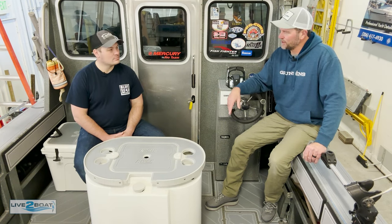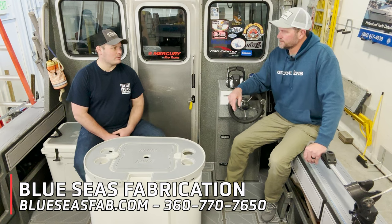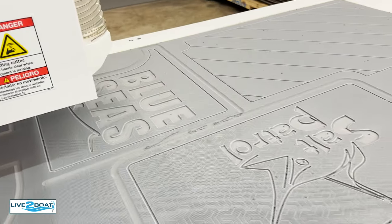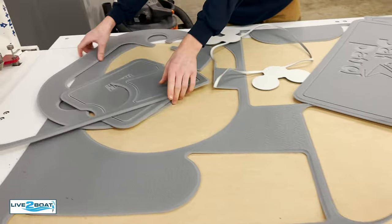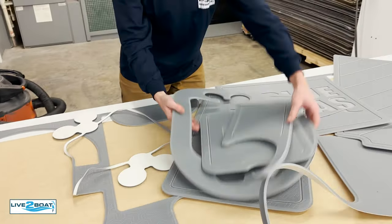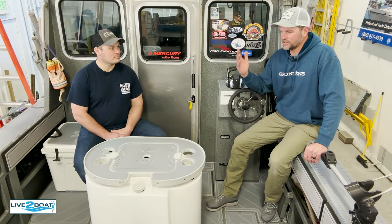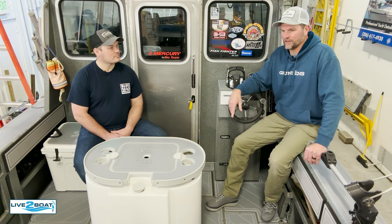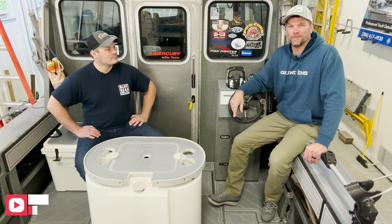How do folks get ahold of you guys and get more information about this great product? The best way to reach us is to go to our website, blueseasfab.com. We have a contact form on there — just fill that out and send it in. You can put pictures of your boat on there with some notes on the project, and we're pretty quick at getting back to people. For most jobs we can give you a pretty good ballpark estimate fairly quickly. Blueseasfab.com — we design, install, and fabricate everything right in-house here. Pretty great setup. We watched it all go down here today up in Burlington, Washington. Thanks for watching, and don't forget to hit the subscribe button on the way out. Have a great week.